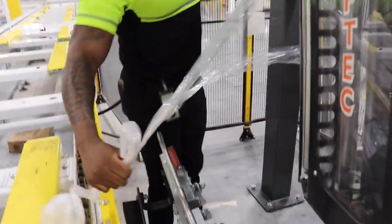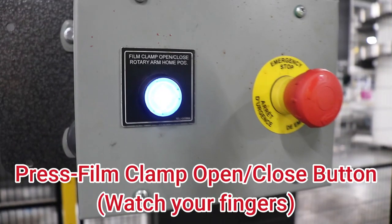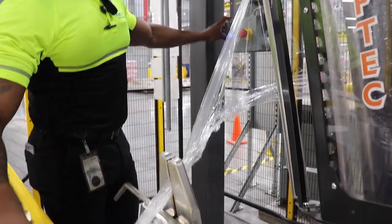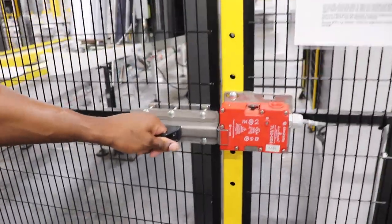Place your film tail into the jaw clamp area and press your film clamp open/close button behind the carriage. Be sure to watch out for your fingers when the jaws engage and close. Now you're prepared and ready to start wrapping pallets again. Close your cage door and slide the handle to lock it into position.